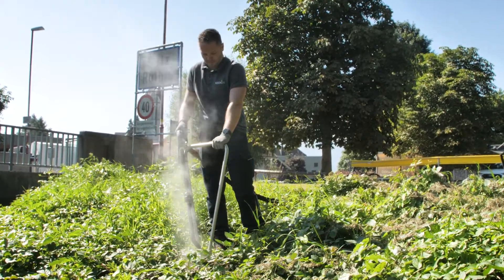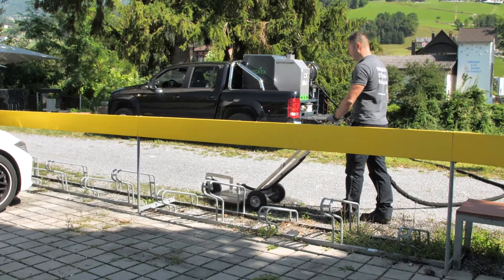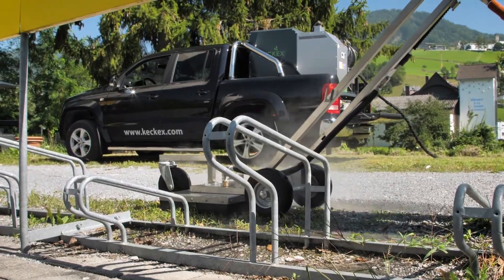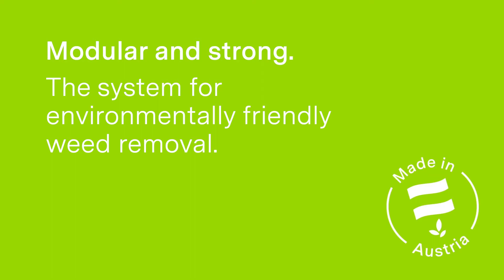Or simply just use our large area device for weed removal on larger areas. Ideal for roadsides and sidewalks. Modular and strong — the system for environmentally friendly weed removal.